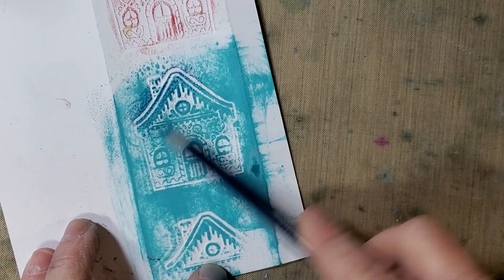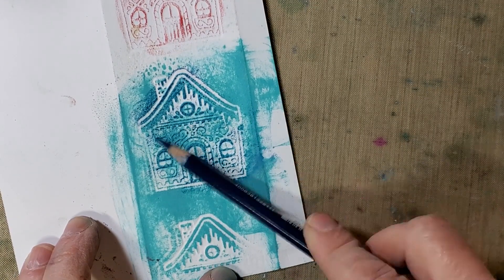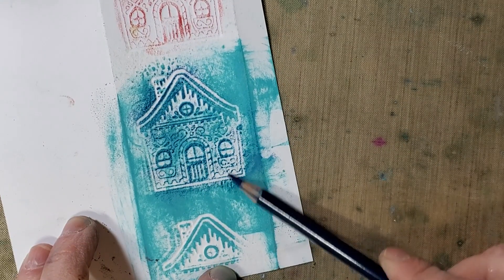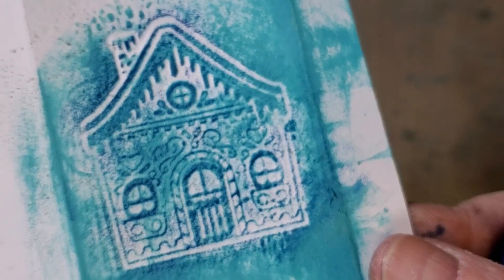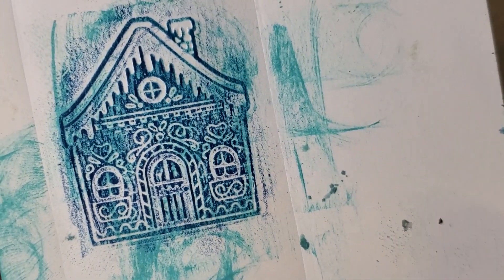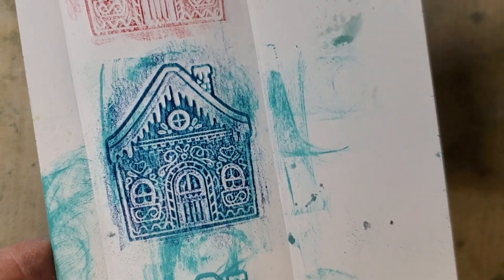I went right over the top of the embossing with the Stabilo — it's a stiffer pencil — and that punched up the embossed lines so you can see the design a little bit better. I still like the side where the roof is embossed out, but this came out pretty well. Hopefully this is the last tip on this one — see you next time.